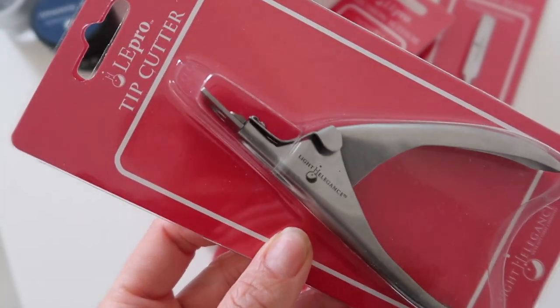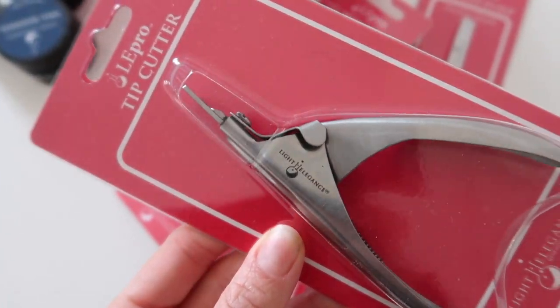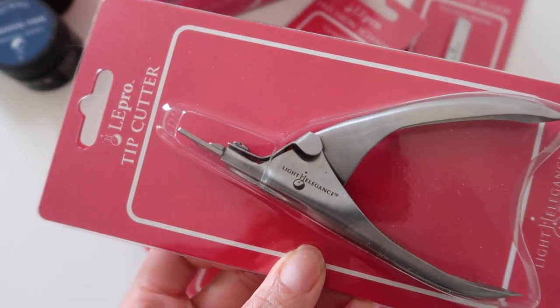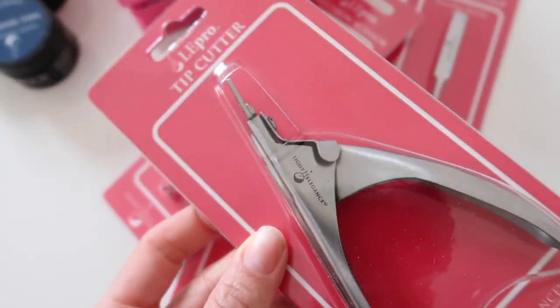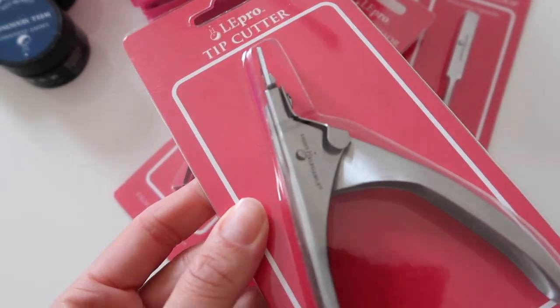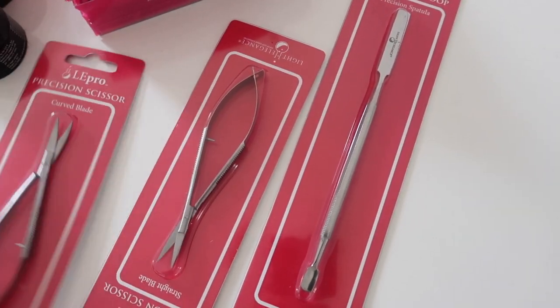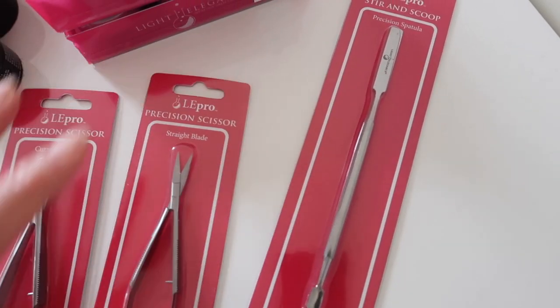We have the tip cutters with the nice Light Elegance logo. I'm pleased to have these actually because my tip cutters that I have are okay, but they're not that sharp anymore. So I picked those up.